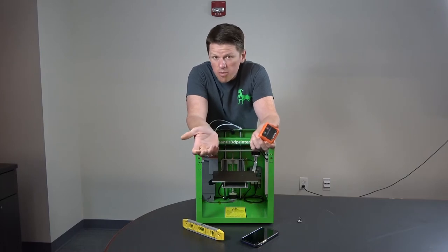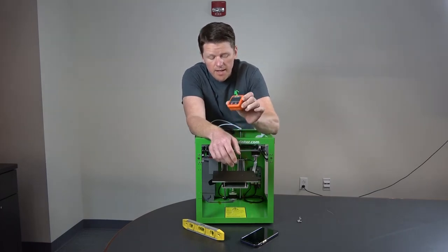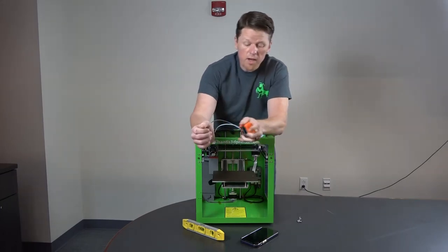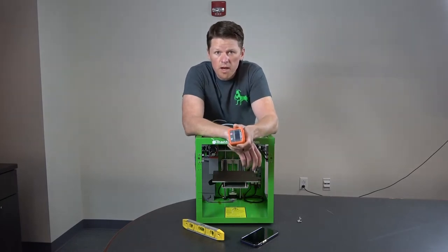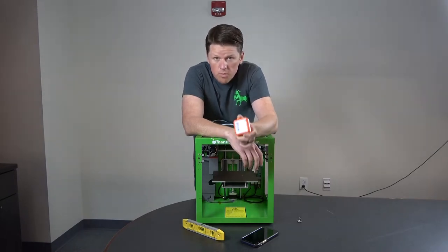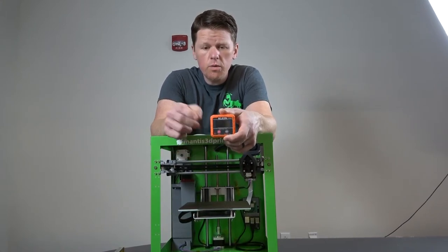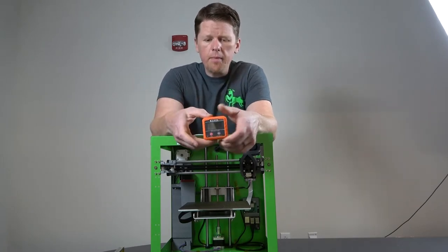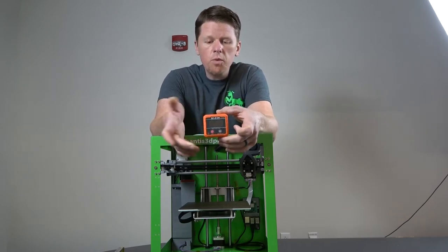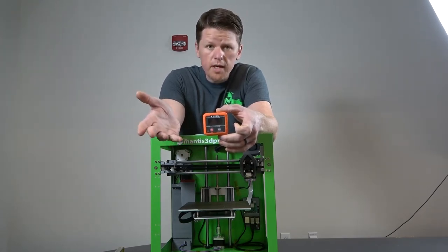They also have digital levels with a magnetic base for $15 to $20 — not an extraordinarily expensive piece of equipment. I'll show you a couple of cheaper options as well, but you'll never get as accurate a result as with one of these. This one has a magnetic base and stays exactly where you put it — it's very strong. This is what we'd definitely recommend. It's literally what we use to calibrate every Mantis that goes out the door.